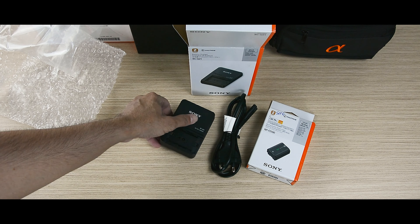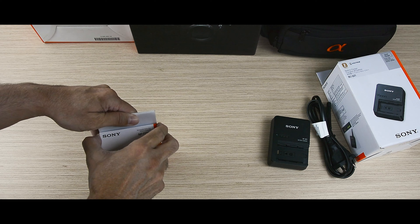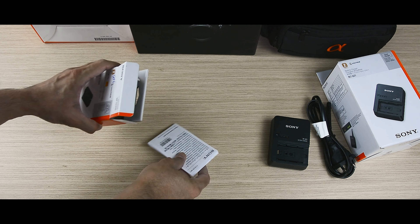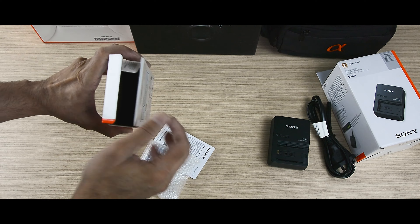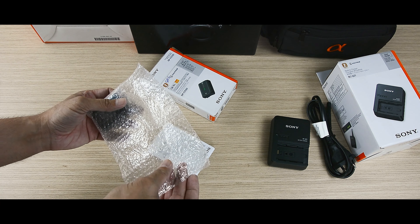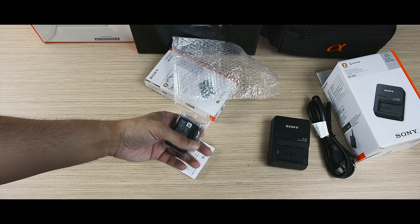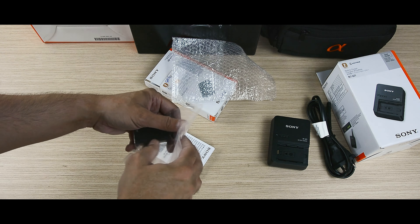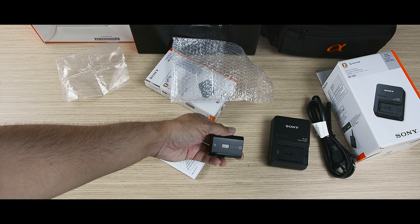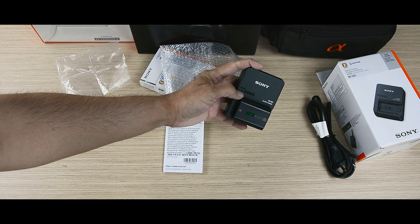Now let's open the extra battery. When you go in the field you can take around 300 to 400 shots with one battery, and 4K video is going to drain it very fast, so you need an extra battery. Inside is just the user guide and manual. The battery itself is nicely packed, has some weight and density to it — this looks like a high-density battery. Sony is known for having very good camera batteries.